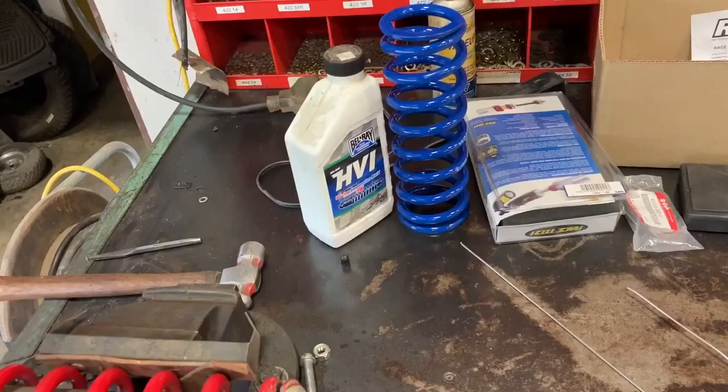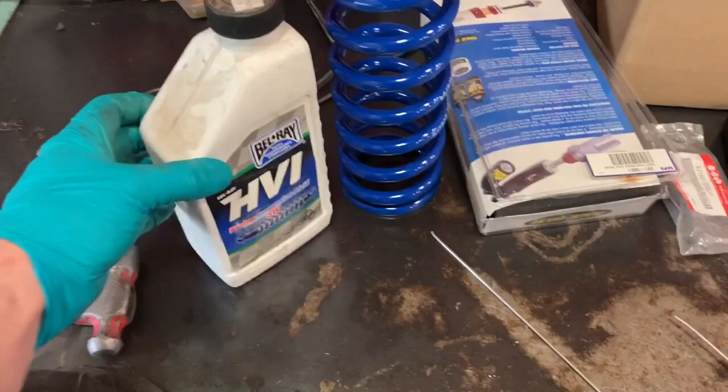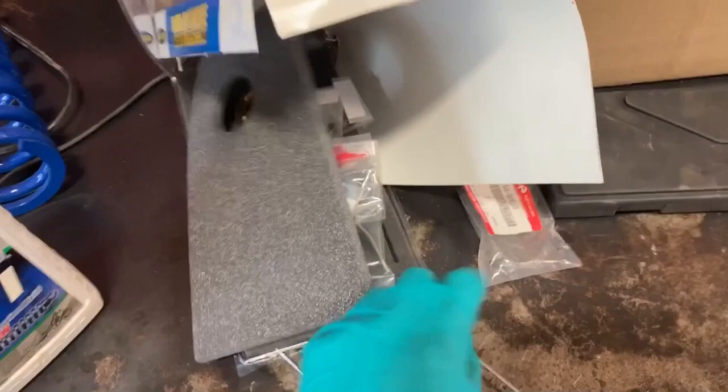I bought all the stuff from Racetech years ago and just never got around to putting it together. That's the Racetech gold valve. I bought some Belray oil — I'm sure this is good stuff. Here's my gold valve kit, a seal kit, shim kit, new nut and all that good stuff. I also bought a factory Suzuki main shock seal just in case, even though the kit comes with one, but it's cut and I'll talk about that later.